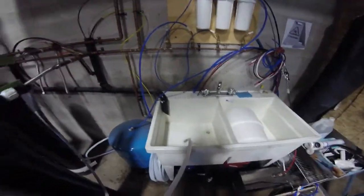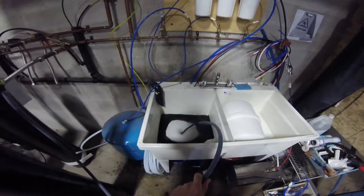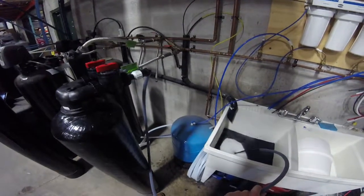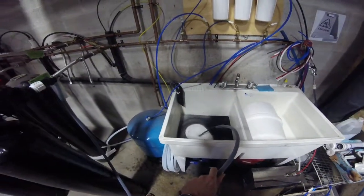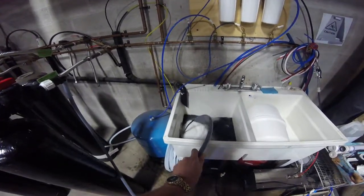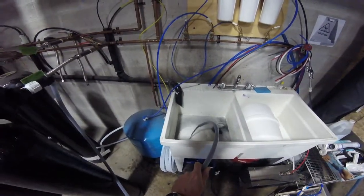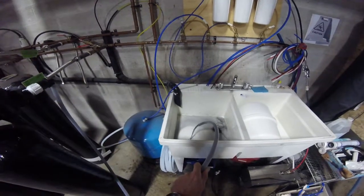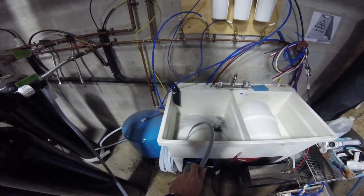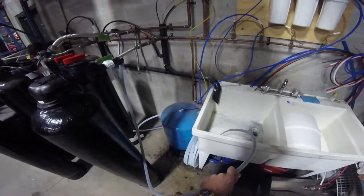I've got it cranked on full now — there we go, we can see the fines coming out. This will vary in time, how long it takes to flush these out. The excellent part about this is that if there are any problems with the distributor or anything broken inside, you're going to see actual carbon come through, not just the dust. If you see actual carbon fines coming through, there is definitely a problem — you need to shut everything down and look inside to make sure nothing's broken.